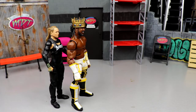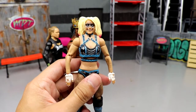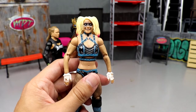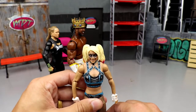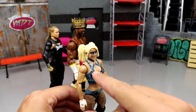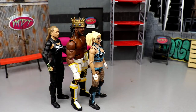Coming in at number four, I went with Alexa Bliss. This is a very solid figure — basically an updated elite. I like the sculpts, I like the attire, good head sculpt, double-jointed arms, feels good in the hand. It just wasn't quite good enough to surpass other figures in the set. But I'd rather have this Alexa Bliss over the bottom two, so that's where she falls — number four.